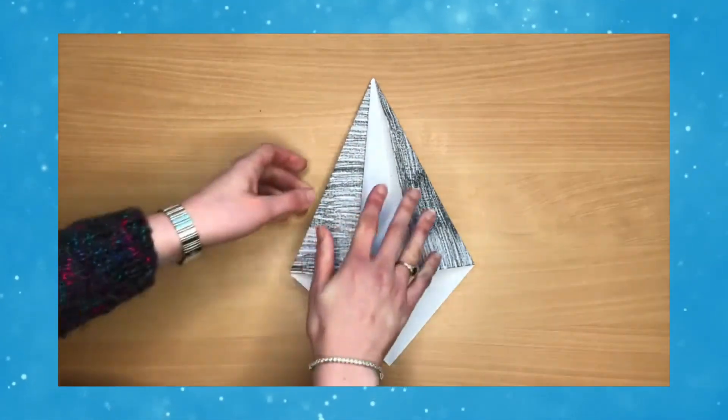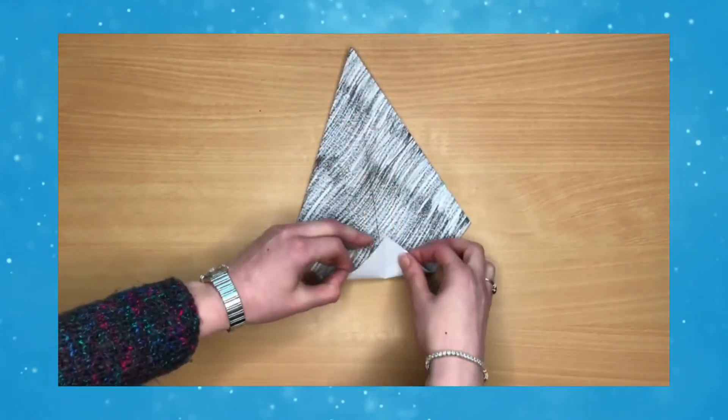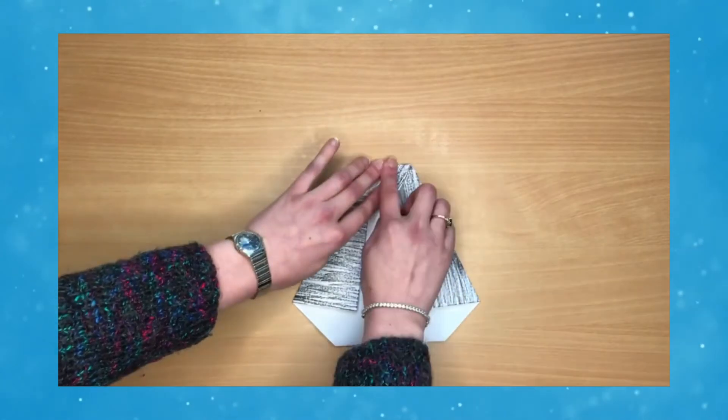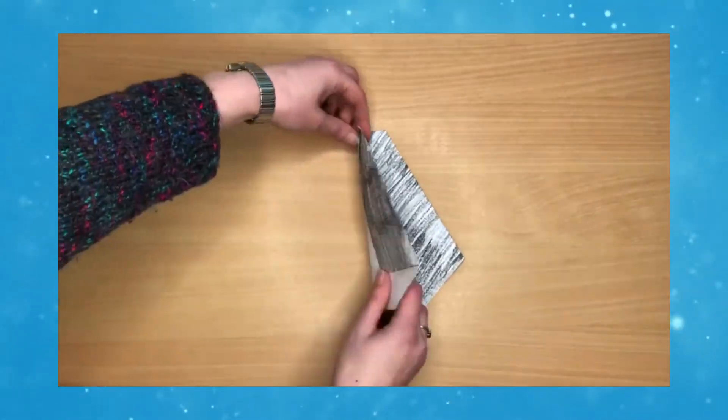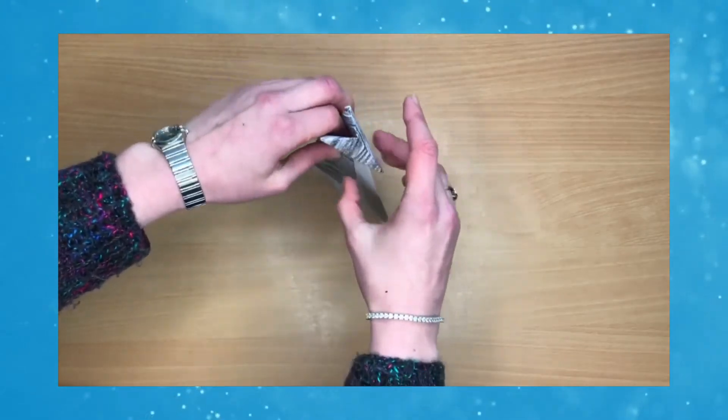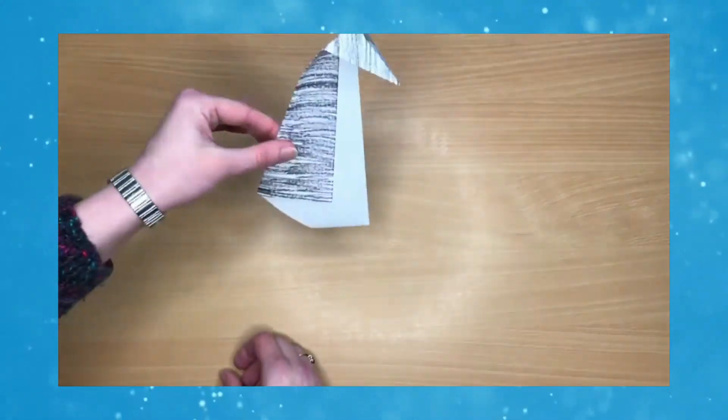Then you're going to turn your penguin over and fold a little flap up at the back to make the tail, and fold down the top point to make the penguin's head. Fold along the centre crease and then pull out the penguin's head, and you've managed to make your own penguin.